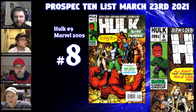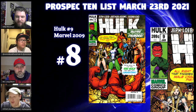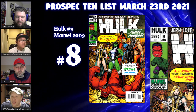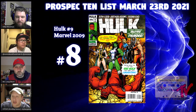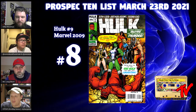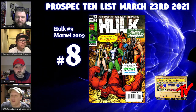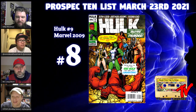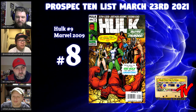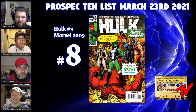Two other interesting facts: this is an homage cover to the first Lady Liberators appearance in Avengers 83. There is also a $3.99 newsstand price variant of this book, and we have proof of at least one CGC 9.8 of that newsstand price variant in the census. If you do your digging now it'll pay dividends whenever the She-Hulk series is scheduled.